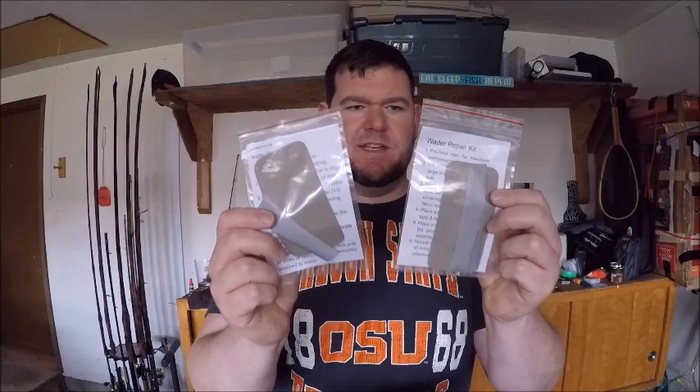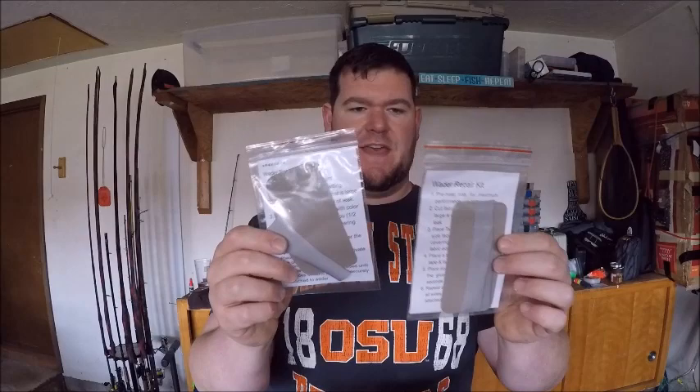I might actually try running in these things. The waders also came with two repair kits with instructions, so if something happens to the waders and I have to fix them, they give you that option two times. Hoping that doesn't mean they expect them to rip twice, but just in case — thank you.